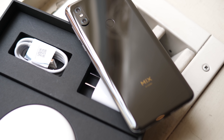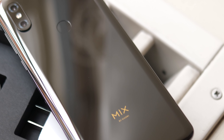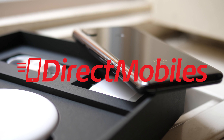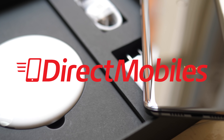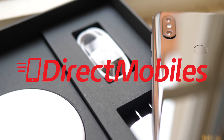Let me know what you guys think of the Xiaomi Mi Mix 3 in the comments below. A big thank you to Direct Mobiles for supporting us here at BTEC. They have a great selection of the latest phones, plus 24 years of award-winning customer service. Check the description for a link to their site or search directmobiles.co.uk.